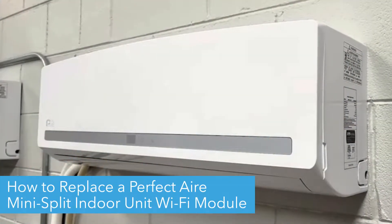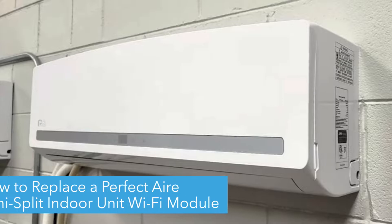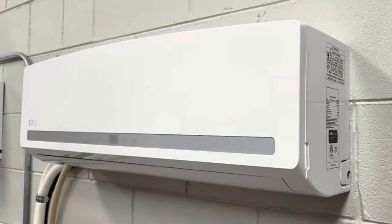Hello! Today we're going to show you how to replace the Wi-Fi module on your PerfectAir Mini Split's indoor wall unit.